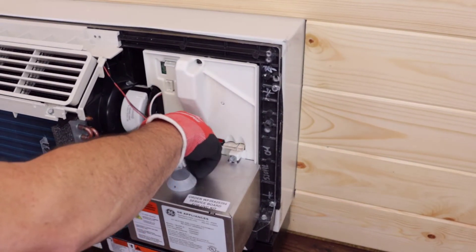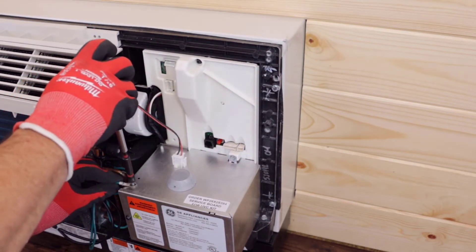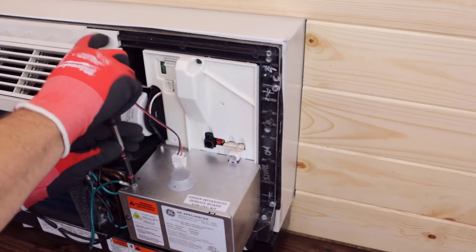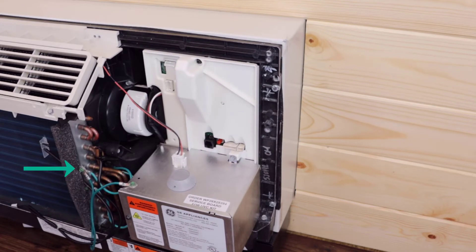If a junction box was previously installed on this unit, reuse the ground wire and ground screw and attach it to the junction box. If no junction box was previously used, remove one of the ground screws from the indoor coil and secure the new ground wire included with the kit with the original ground wire and screw. Secure the other end of the ground wire to the junction box using the green screw included with the kit.